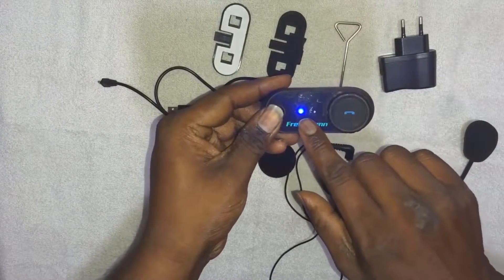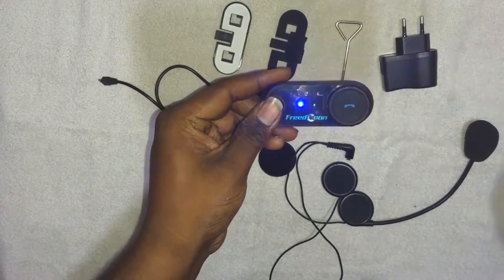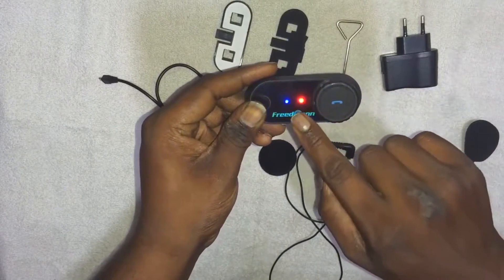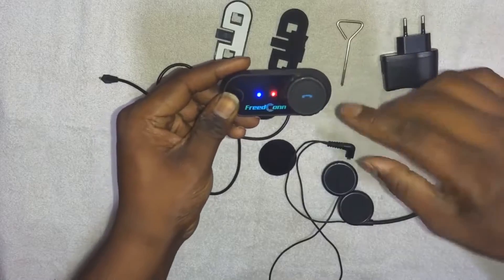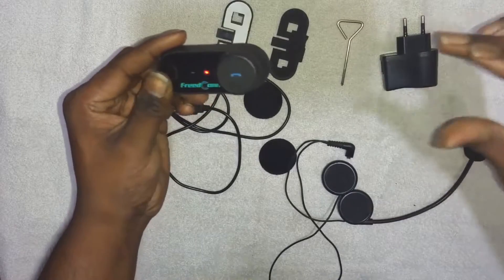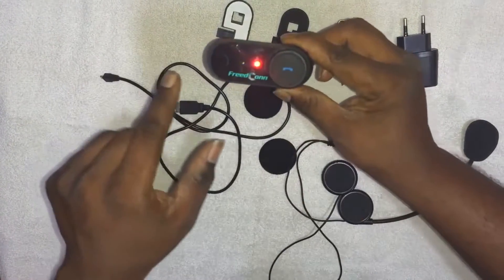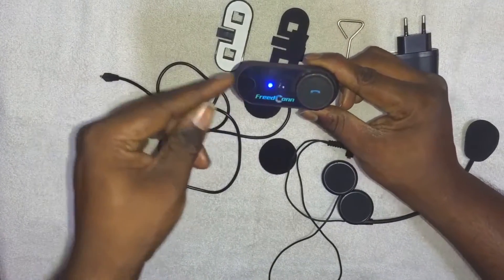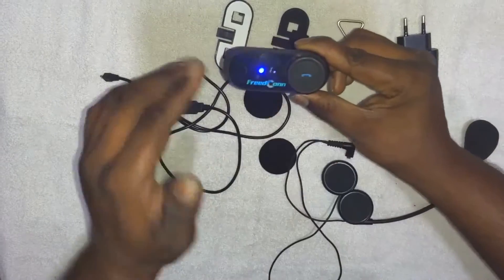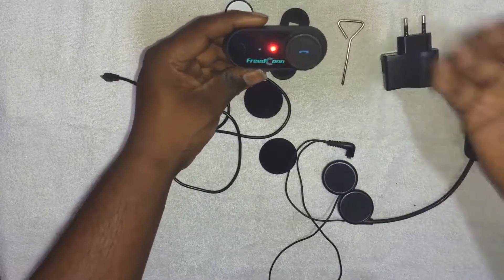You'll get the two LED lights. To connect to another intercom device, both devices need to be powered on simultaneously and the same button position should be maintained on the other intercom system too. Either person can press the power button so the two intercom systems will start searching and get connected, and you can speak to each other easily.